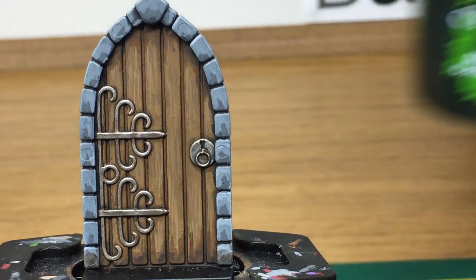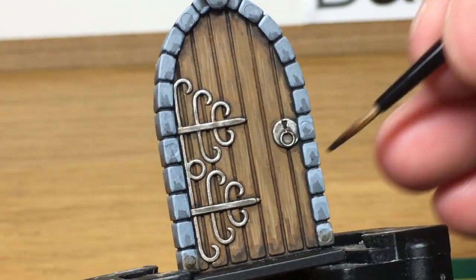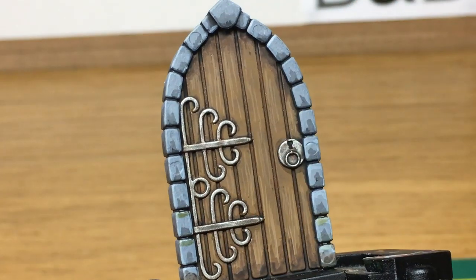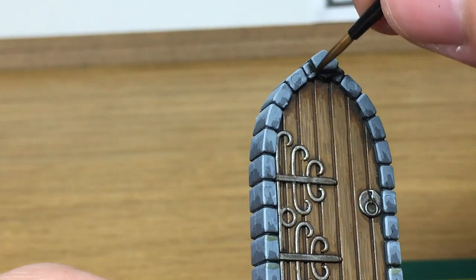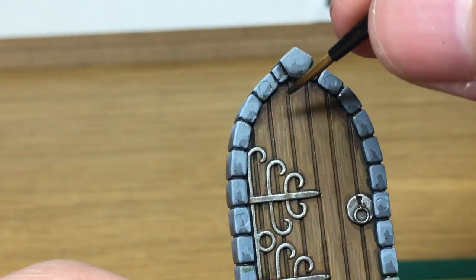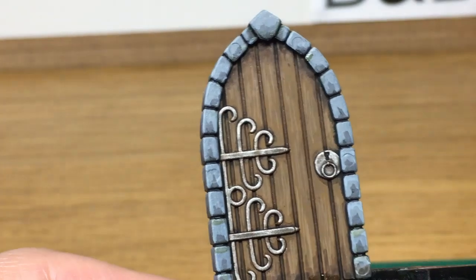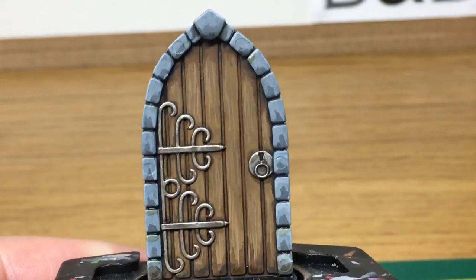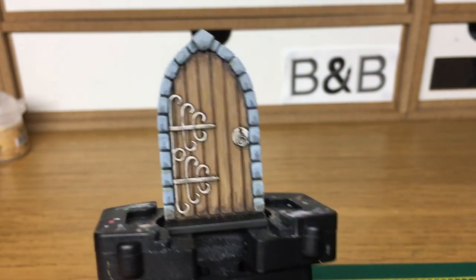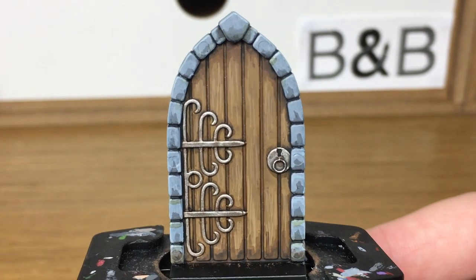Now we're going to use a little bit of Citadel Athonian Camoshade, and this is just to put a little bit of damp on the brickwork. You do a little bit at the bottom, then between some of these areas, and then up the top where water has run down and collected in the corners. And that is the door finished.